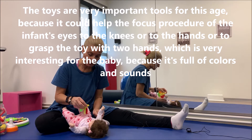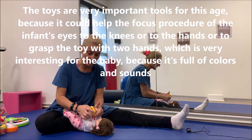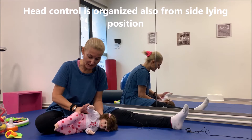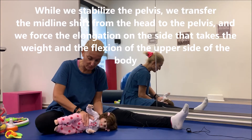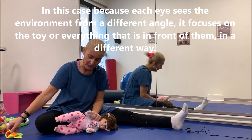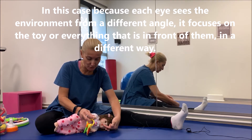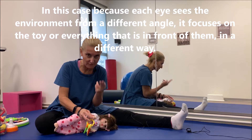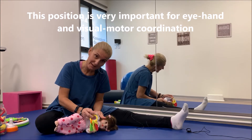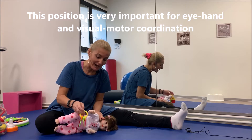Δίνοντας ένα παιχνίδι μπορούμε να επικεντρώσουμε το βλέμμα του παιδιού είτε στο πόδι του είτε στο χέρι του, και να έχουμε δύο χεράκια που επικεντρώνονται στο να πιάσουν το αντικείμενο. Από πλάγια θέση, κρατώντας τη λεκάνη, δουλεύουμε σε πλάγια κίνηση και ανύψωση κεφαλής μονομερώς. Έτσι έχουμε πολύ καλή οργάνωση του οπτικοκινητικού συντονισμού από καινούργια θέση, οπτικά αλλά και κινητικά.